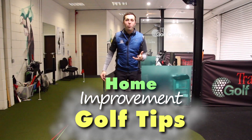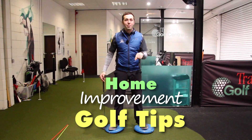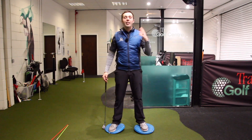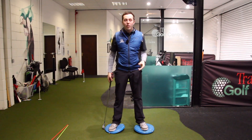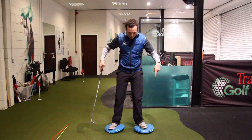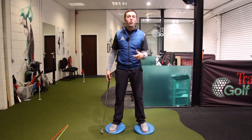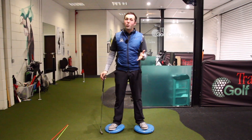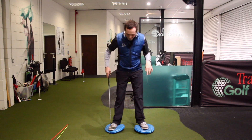We are now in the home improvement golf tip series and this is a fantastic tip to help you improve when you can't go outside and practice - it's going to help you get better even when you're just at home. You need balance pads in some description. You don't need these particular balance pads - you could use pillows or even your bed. Ask the responsible adult's permission to do that first.